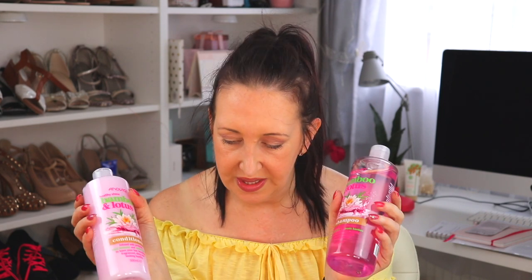I found these bamboo and lotus shampoo and conditioner which I thought were lovely - they smelled absolutely lovely as well. I think these were a pound each, which I thought was really good. I haven't tried this brand before - it's called Anovia - but I'd give them a try because I really liked the smell.